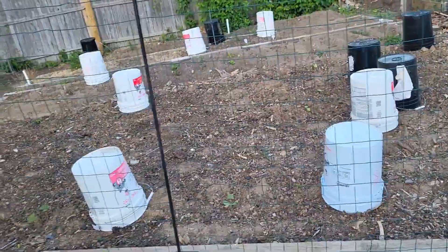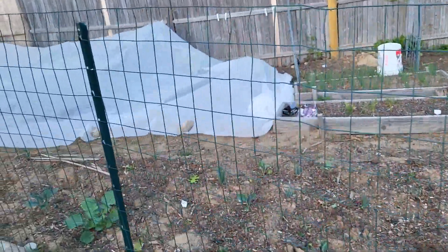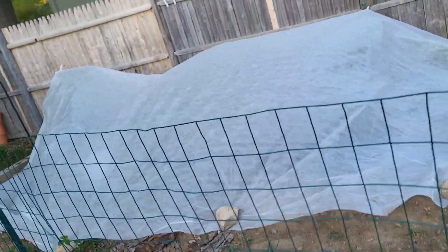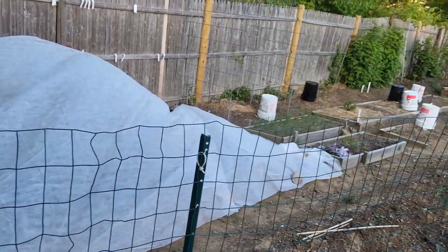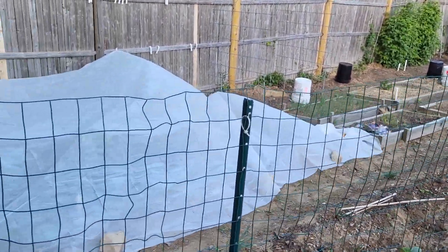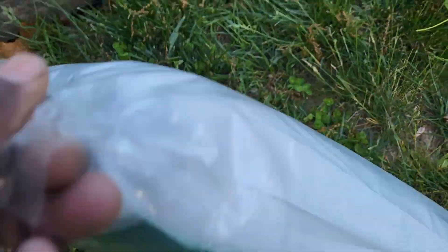With five-gallon buckets, I just turn them over the plants that I think are going to be affected by the frost. I have here some frost cover that I put over my blueberries and my strawberry beds. I tried my best and covered it the best way I can.